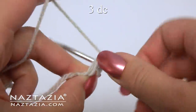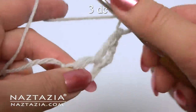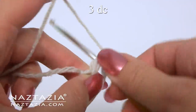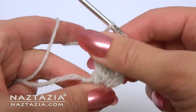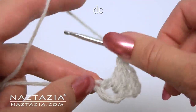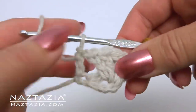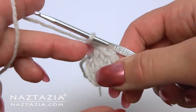Along this double crochet make three double crochet stitches: 1, 2, and 3. Chain 1. Double crochet in that very first chain we made. Here's what the little block looks like. Turn your work.